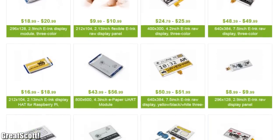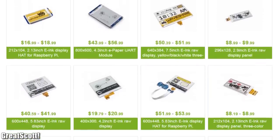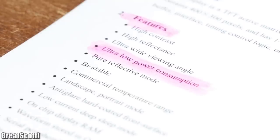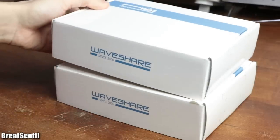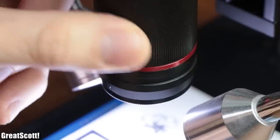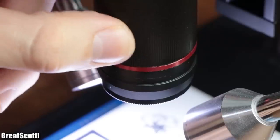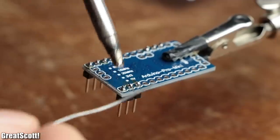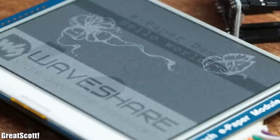I recently discovered so-called ePaper modules which claim to have an ultra-low power consumption. That is why I got myself two of them from the company WaveShare. In this video we will not only find out how they work, but also how easy it is to control them with an Arduino development board.